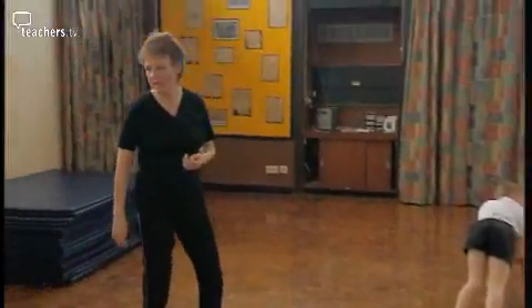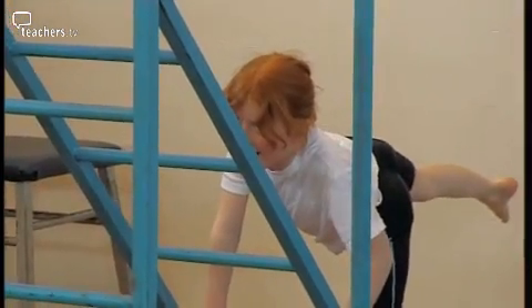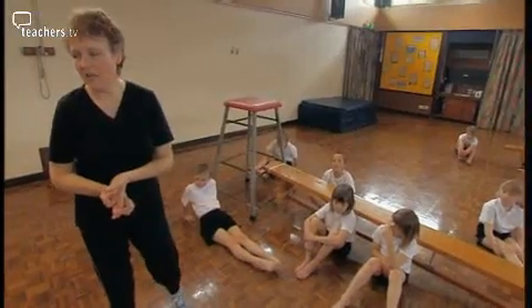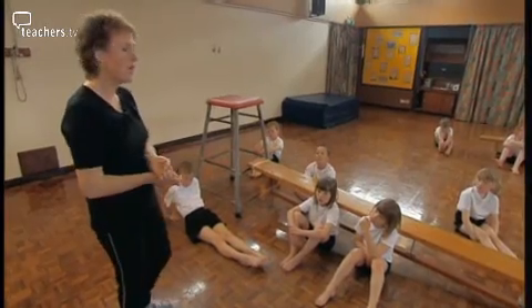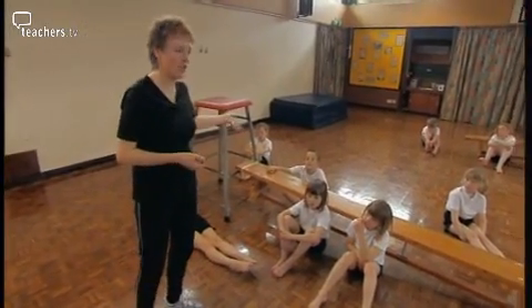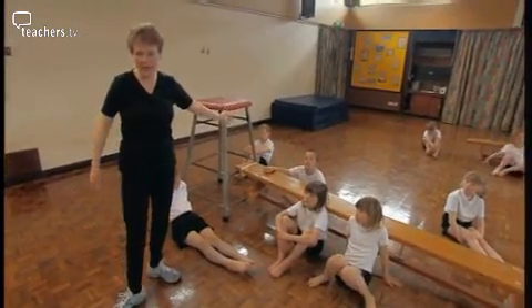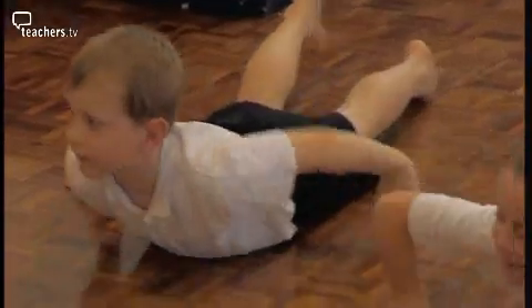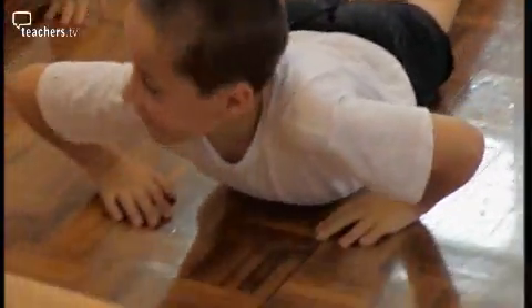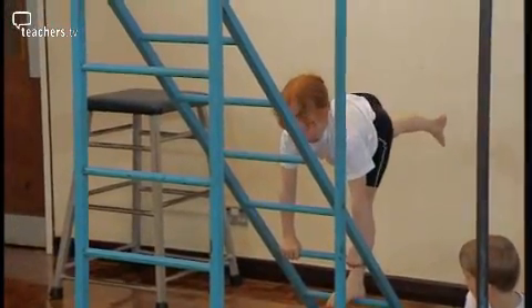There are lots of stretched limbs, lots of straight lines. What I want you to do now is to think about how you're going to get into that balance. You need to choose one, and it's going to be with part of you touching the apparatus — think about how you're going to set yourself up to get there. The children are asked to think about different ways of travelling into their balances before performing their sequences to the rest of the class.